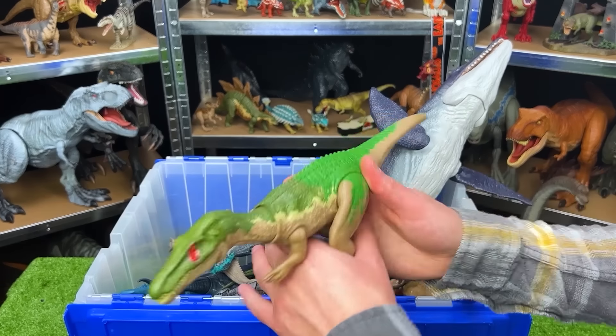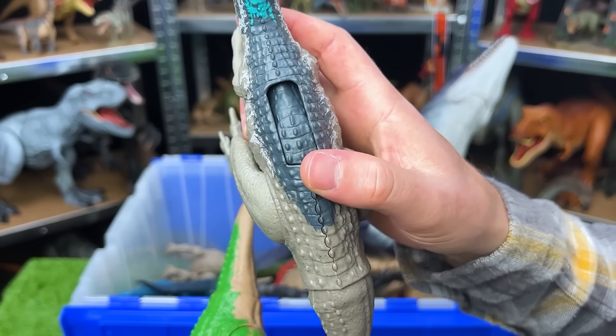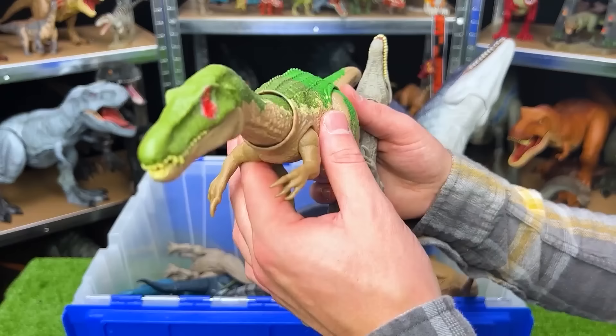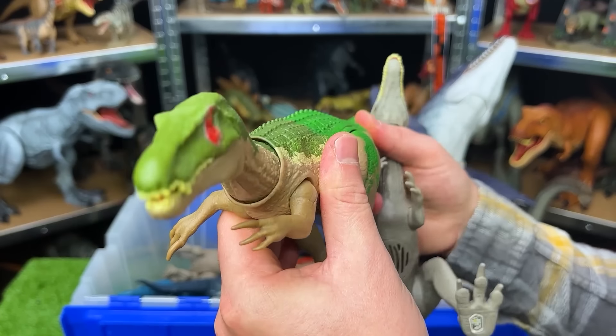We've got a few more awesome-looking Baryonyxes in here. This first one has a slide action for different roaring sound effects. And this Baryonyx doesn't have any buttons on it, but you can use the tail to move the head around.